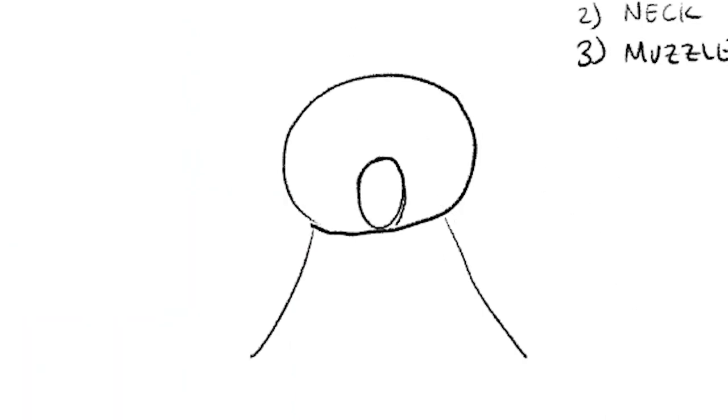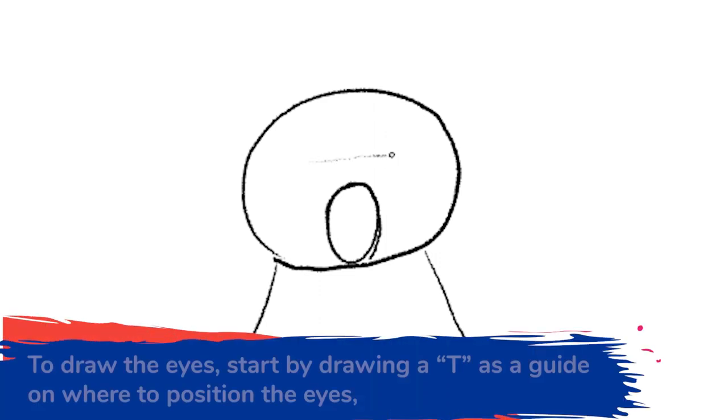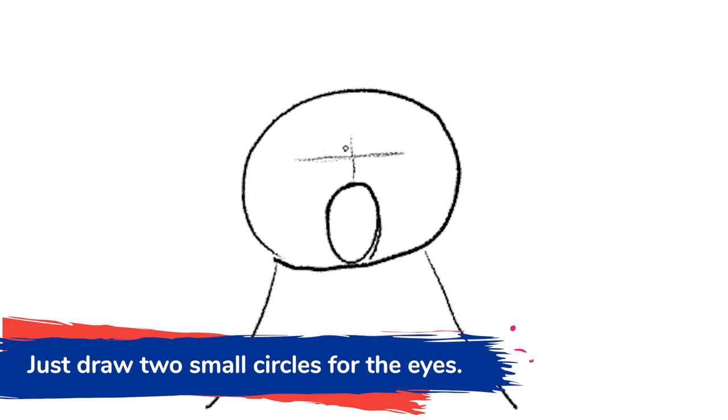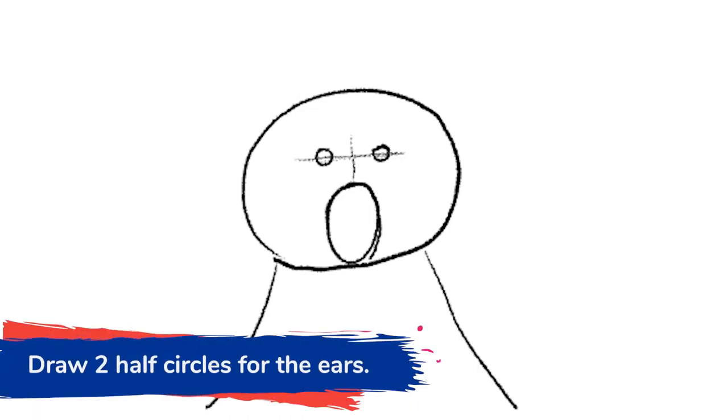After drawing the muzzle, let's draw the eyes. I like to make a T to mark where the eyes will be — this helps draw the eyes in the center. Bears have pretty small eyes, so let's draw two small circles. After the eyes, we can draw the ears, which are again two half circles.